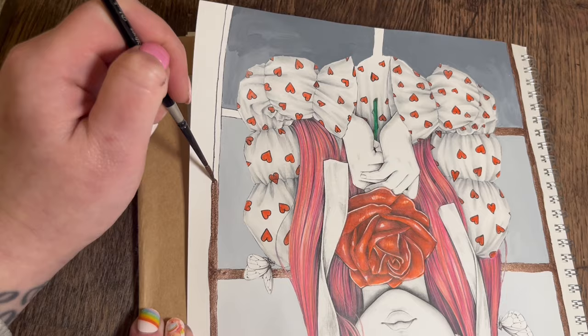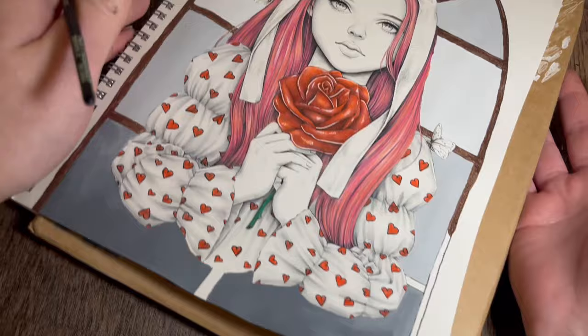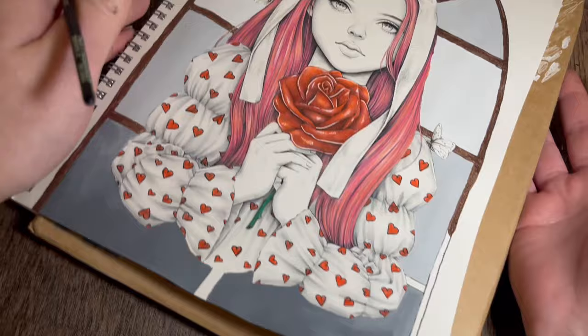I'm going to turn this round to get to the bottom bit now. She's looking beautiful - I can't wait to get all that rain detail in actually.